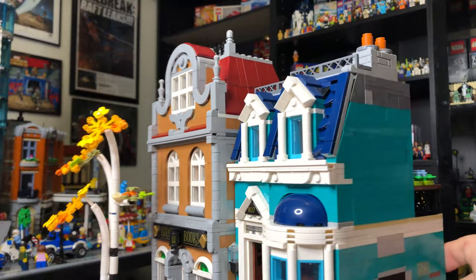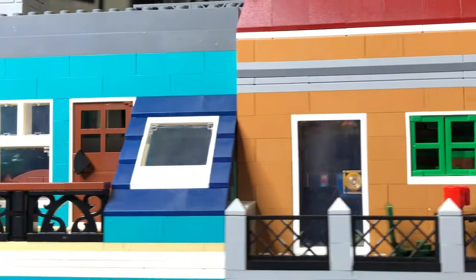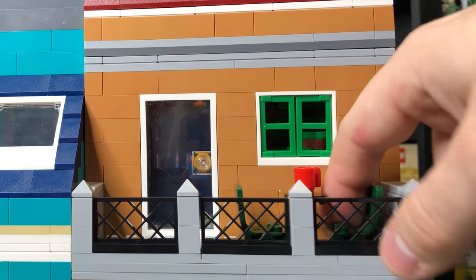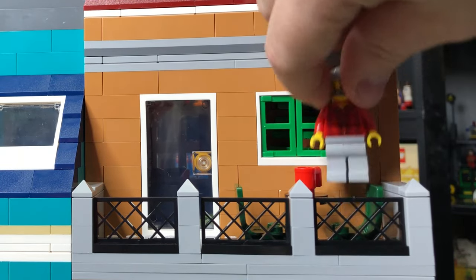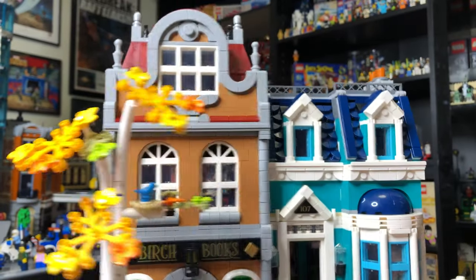We'll do another quick 360 so you can see around the back. There is a little patio porch for the people that live here, and then there's a little area — I don't know if I'd call it a diner — but it's cool to have these out here. The only thing I'd note is that LEGO figures would have to be really skinny to get into those chairs, but I get why they built it that way. Anyways, that's a quick overview of the tops of these buildings.